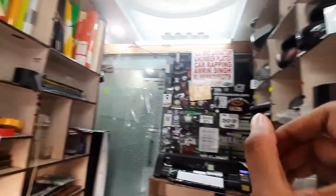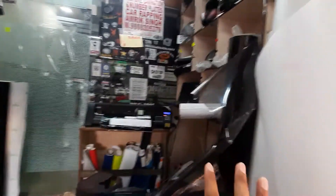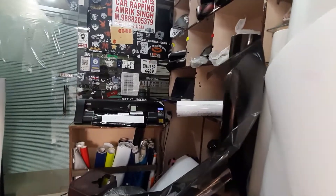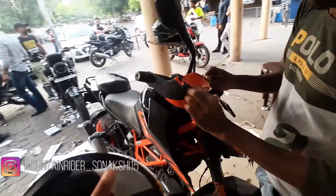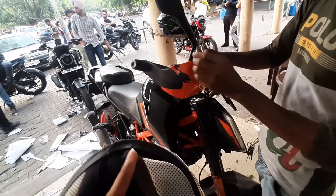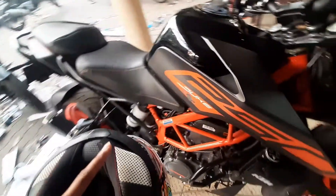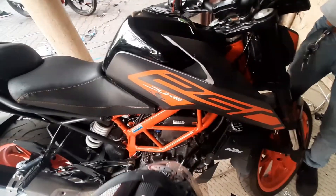So guys, if you have to do stickering, you have to pick a design — they do stickering, customization, logos, and also wrapping. So if you want new wraps, whatever updates you want, check their Instagram handle. The work has started — it begins with scratch cards, we scratch it and put on the orange film so it will cover up.